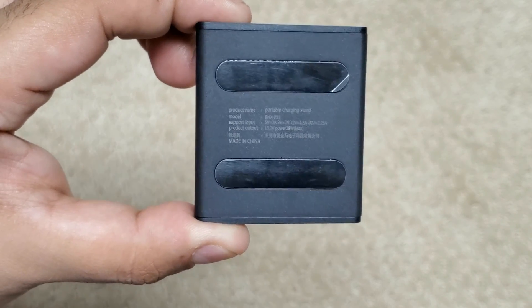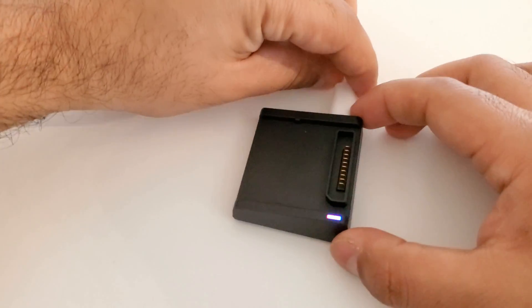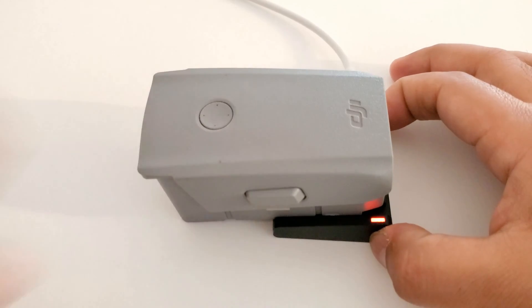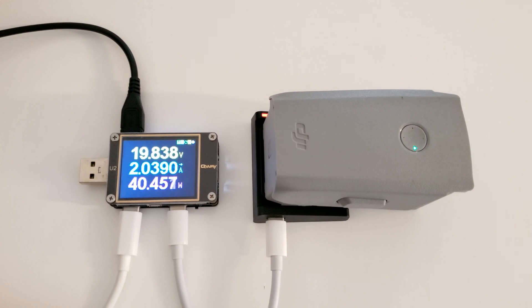Now let's test it out. We'll plug in a USB-C charger — this one is a 65 watt Tecnet charger we reviewed in an earlier video. The LED turns green. Now we'll attach our Mavic Air 2 battery. The LED turns red, so it's begun charging. Using our QA-U2 analyzer, we verified that it charged at full speed, about 40 watts.